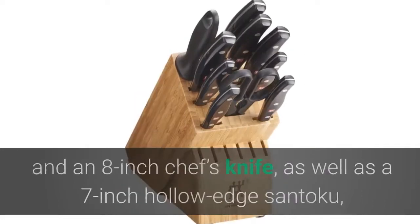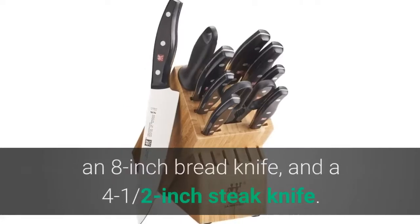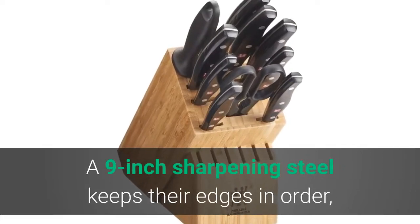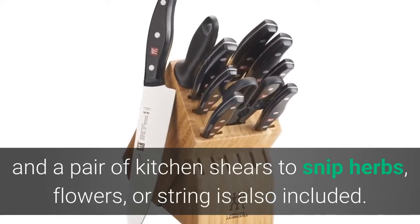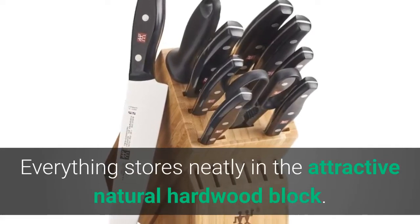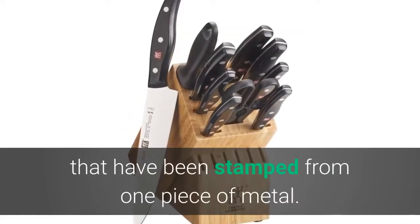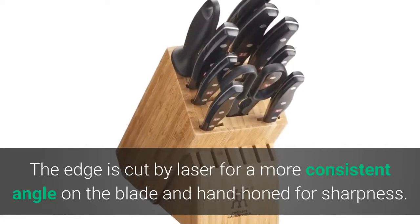The set also includes a 6-inch utility knife, an 8-inch chef's knife, a 7-inch hollow edge Santoku, an 8-inch bread knife, and a 4.5-inch steak knife. A 9-inch sharpening steel keeps their edges in order, and a pair of kitchen shears is also included — everything stores neatly in the attractive natural hardwood block. The knives feature high-carbon stainless steel blades stamped from one piece of metal, with a laser-cut edge for a more consistent angle and hand-honed for sharpness.